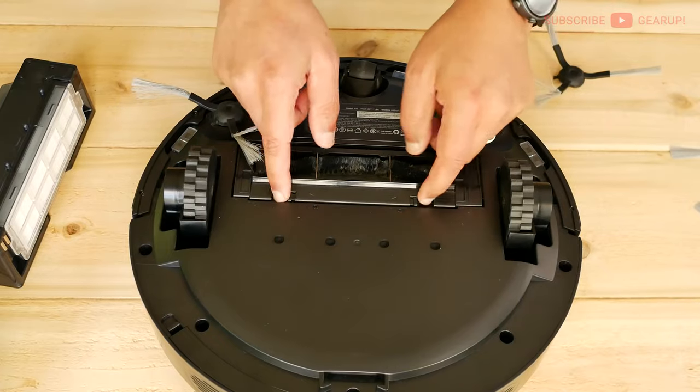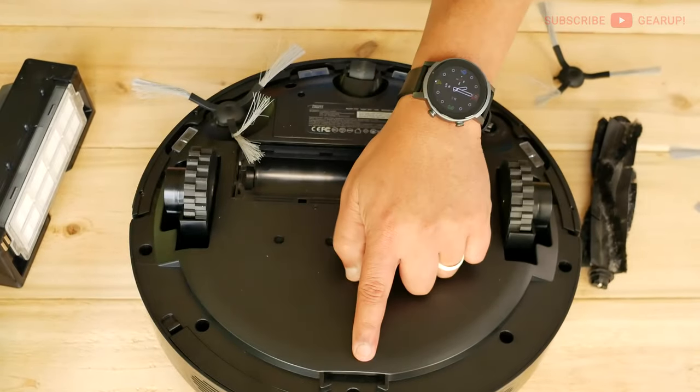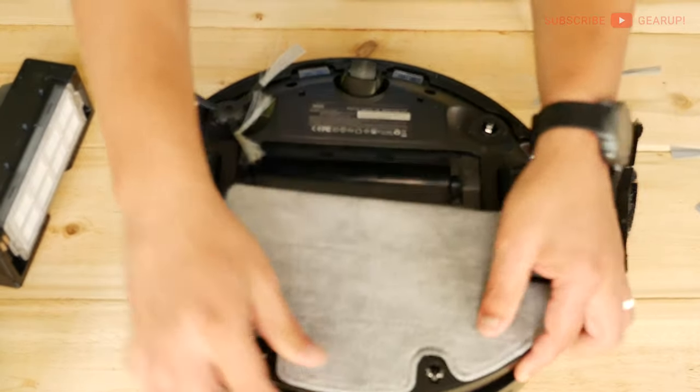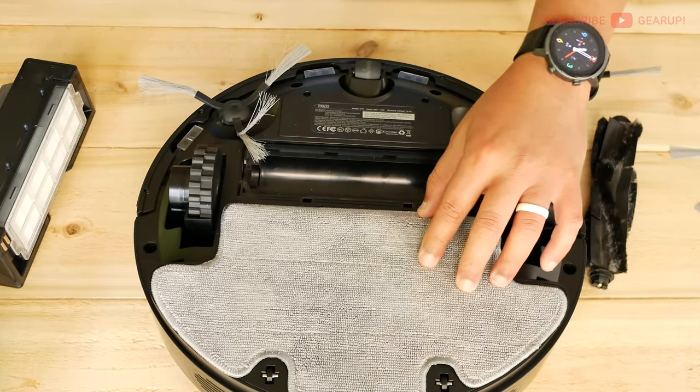Here's the roller brush. If you take off this cage, you can remove the brush, clean it out, and unclog it if needed. There's also a clip at the back for the mopping module, and the mopping pad comes with a replacement as well.